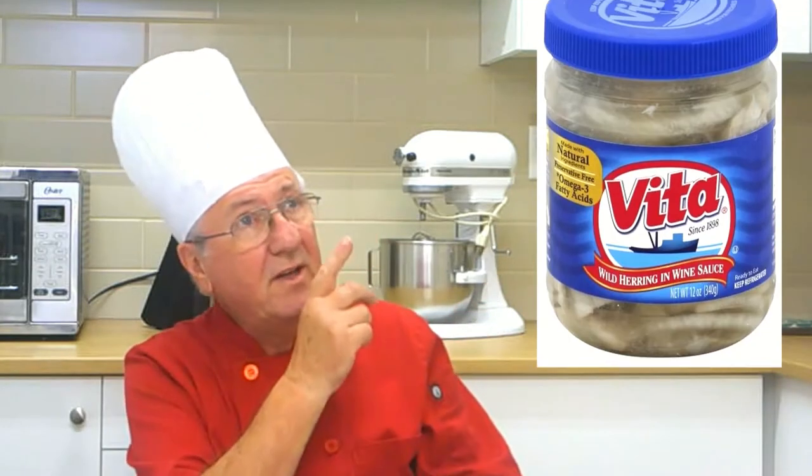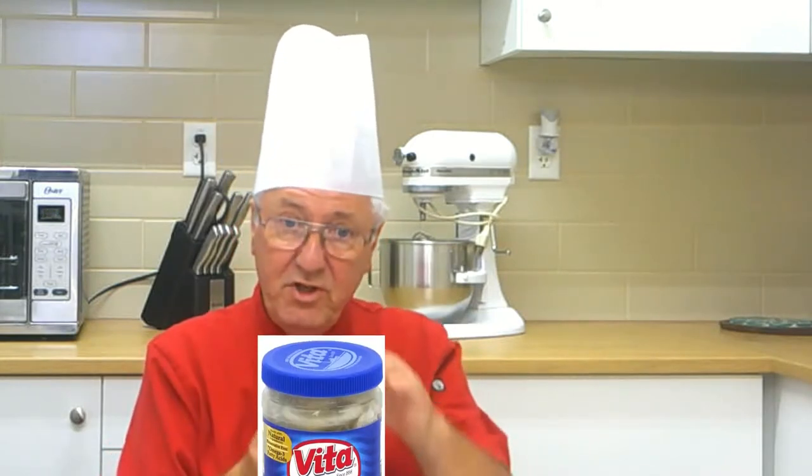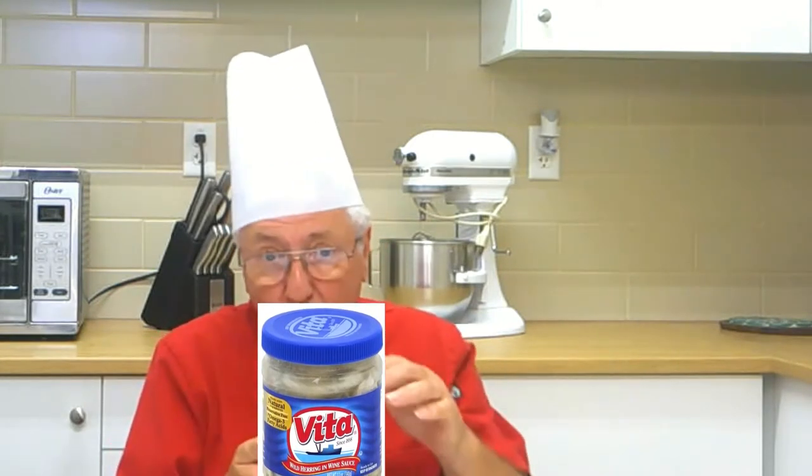All the ingredients are available in America, except the herring — actually, you can buy the herring in a jar, as you can see here. All the ingredients are listed in the description box underneath the video. The recipe is for one pound jar, which is a small jar.